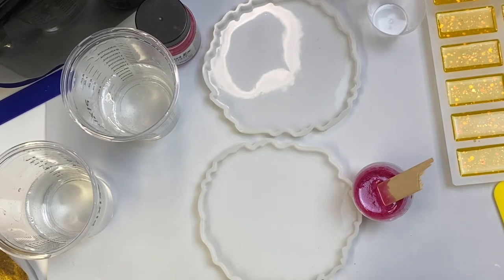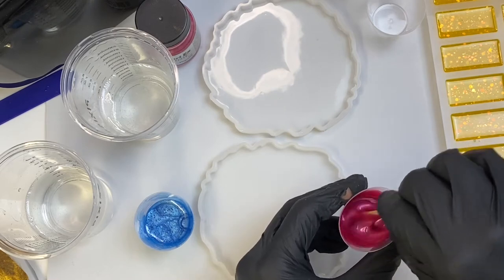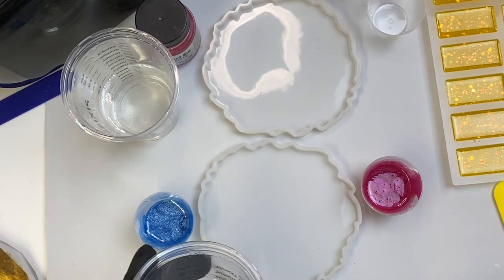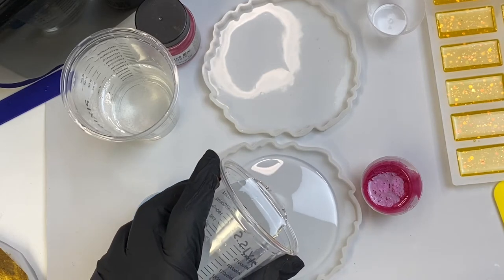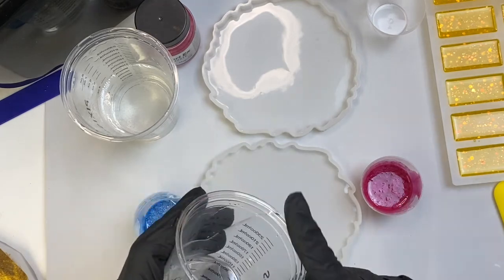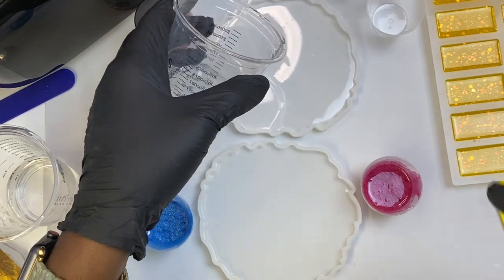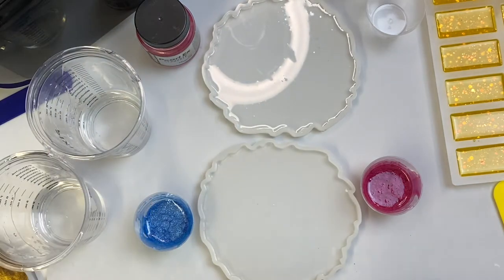I'm not going to need these sticks anymore, so I'll set those aside. Now what I'm going to do is start off by pouring some clear resin, which I always do — so much of a habit. I'll pour some clear in this one too.